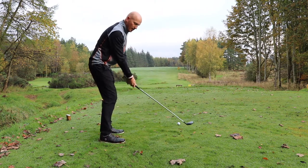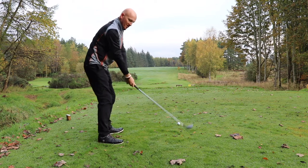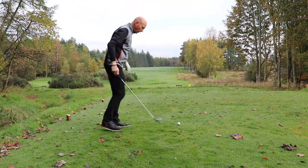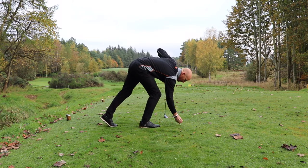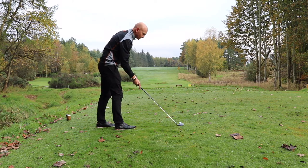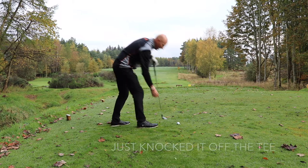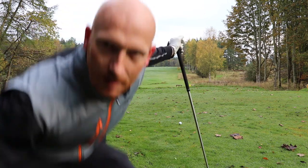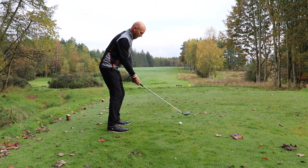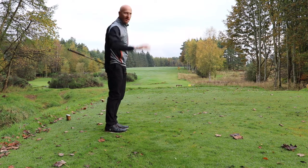Practice swing - let's get this path going out to the right, face left of path but slightly right of target. My feet do point left, which isn't really conventional for draw, but if you watch my Eureka videos you'll understand why. It's all about what the face does at impact. Face closed to path - there we go. Draw ball. You can see the draw on that - swinging right, face left. Big high loopy draw with the rescue.